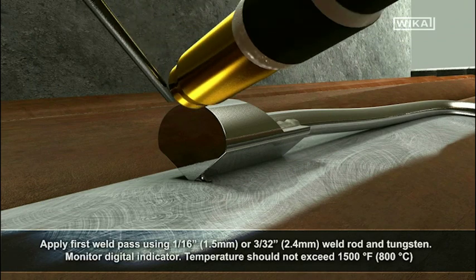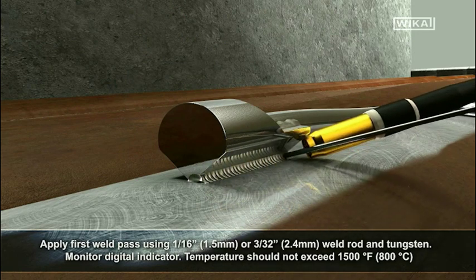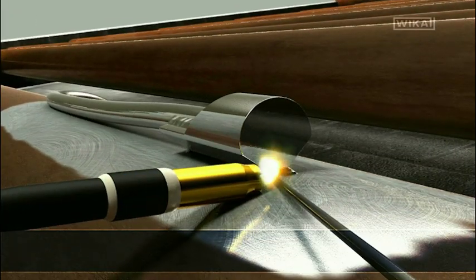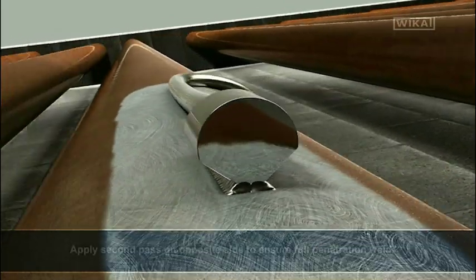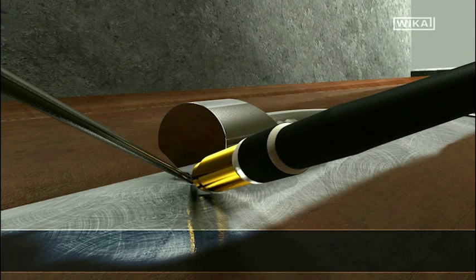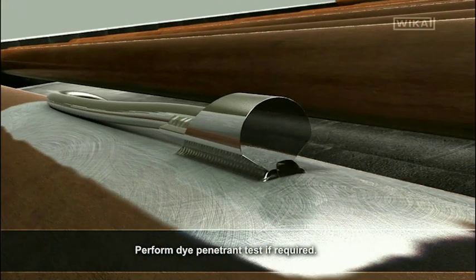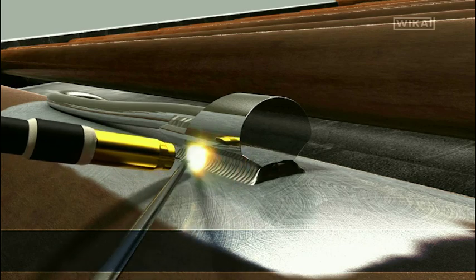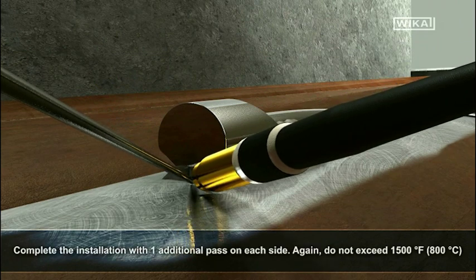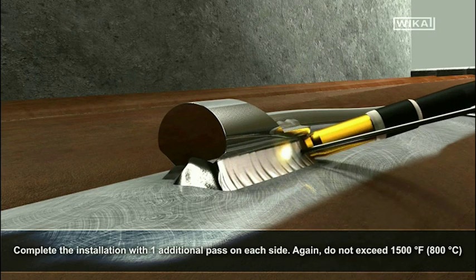Apply first weld pass using 1/16th inch weld rod and tungsten. Monitor digital indicator — temperature should not exceed 1500 degrees Fahrenheit. Apply a second weld pass on the opposite side to ensure full penetration weld. Perform a dye penetrant test if required. Complete the installation with one additional pass on each side; again, do not exceed 1500 degrees Fahrenheit.